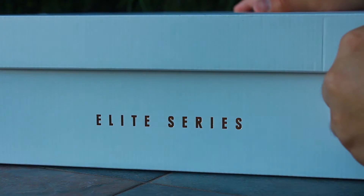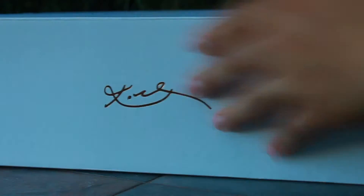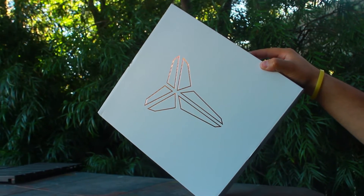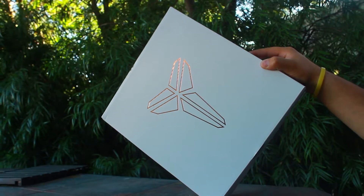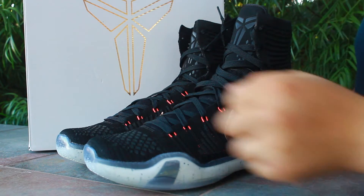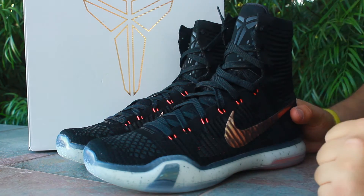They've got the gold Nike swoosh on the side of the box, 'Elite Series,' and 'Kobe Elite' on the back. Another Nike swoosh on the side, 'Kobe Bryant,' and the top of the box has the Kobe emblem embossed in gold. These are the Kobe 10 high top Elites.